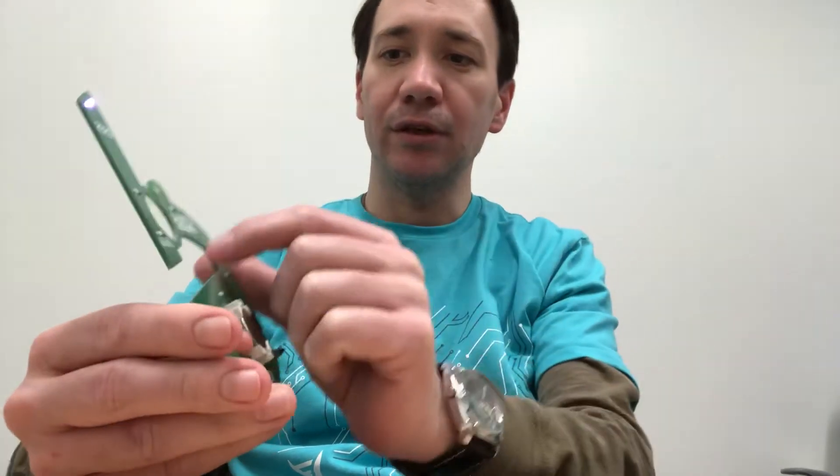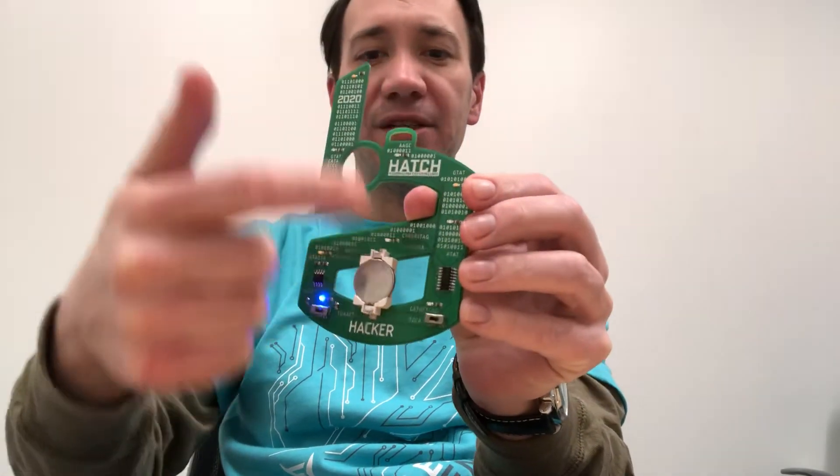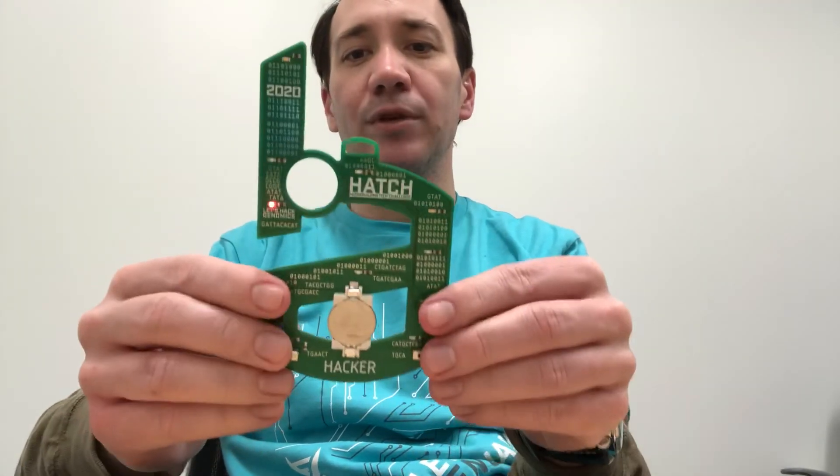On the badge we have the Hudson Alpha Tech Challenge — or HATCH — logo, the 'Let's Hack Genomics' text, and there are some easter eggs hidden in there. On the back we have the sponsors: Hudson Alpha, Urban Engine, and Acclinate Genetics. That's all about the badge — you can find out more at the GitHub link.